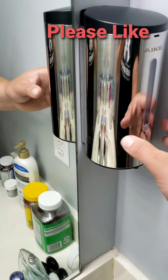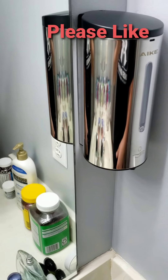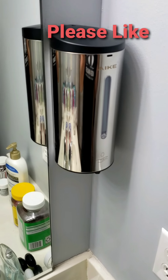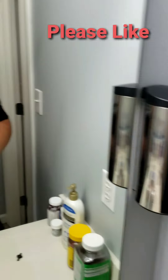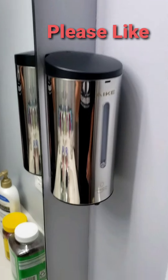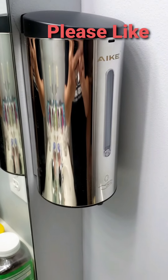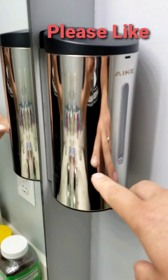The first one I installed was about six inches from the counter and it just kept spraying and spraying, even when no one was in the bathroom at all. So yeah, this is the one in my bathroom and we have two in different colors.